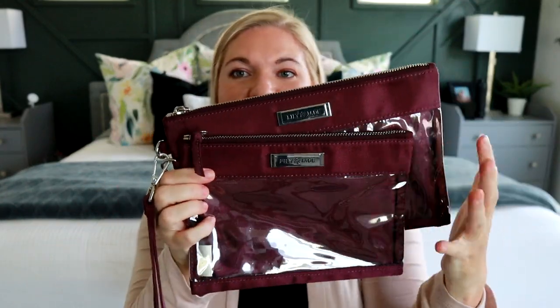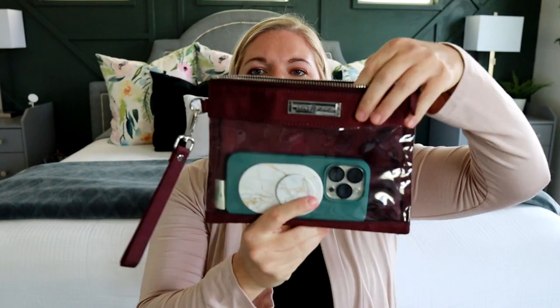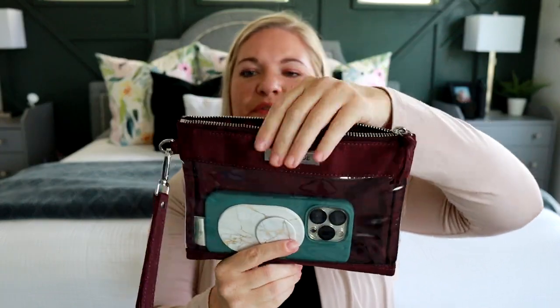This is the Lily Jade packing pouches. It does have a clear front. I could see myself using the small size or the medium size depending on what I wanted to bring with me. Both of these do have d-rings on the side and it does come with a wristlet strap. With this small one here, my phone, wallet, and keys would all fit in there just fine. So if you're okay with not having something that's cross-body and you're happy with it just being on your wrist, something like this might be an easy option.